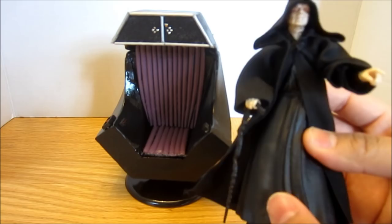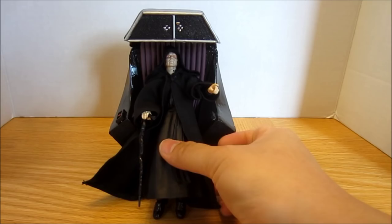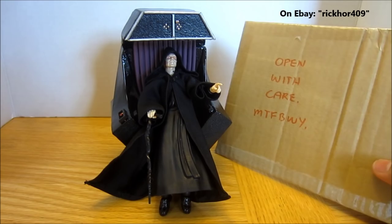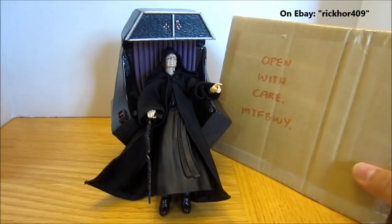This figure has a very hard plastic skirt and that makes it very hard for him to sit on this throne. Luckily, I know of a seller in the community as well as on eBay by the name of RickCore409. I ordered some stuff from them and let's go ahead and open up this package.